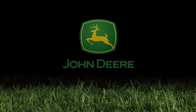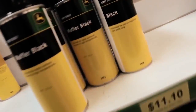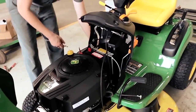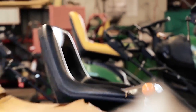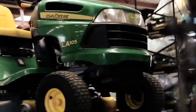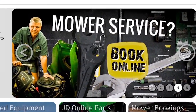At Vanderfield, we stock a comprehensive range of mowers suitable for your residential block right through to professional golf course needs. Unlike warehouse retailers, we stand behind the product we sell and specialise in the parts and service of all the equipment we sell. Our John Deere trained service technicians provide quality service and genuine parts to ensure a long life for your investment. You can book online at Vanderfield by visiting vanderfield.com.au or call 1300 Vander.